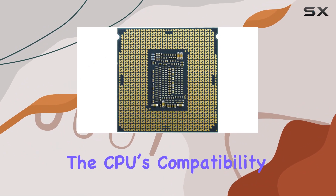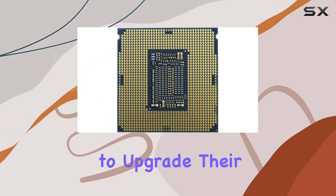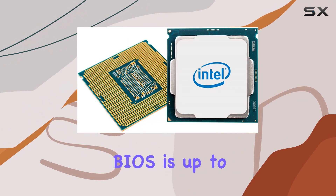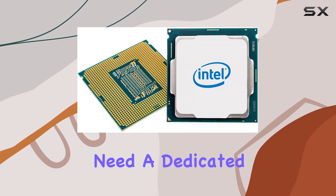The CPU's compatibility with the LGA 1150 socket means it can be installed on a variety of motherboards, offering flexibility for those looking to upgrade their systems. However, it's important to ensure that your motherboard's BIOS is up to date to fully support this processor. The absence of an integrated GPU also means you'll need a dedicated graphics card.